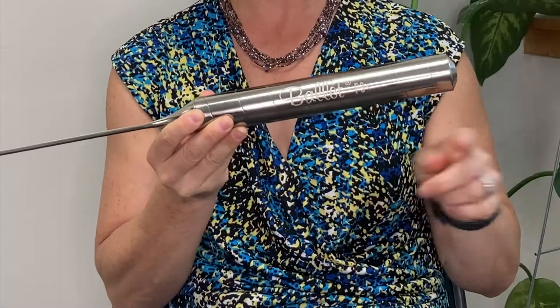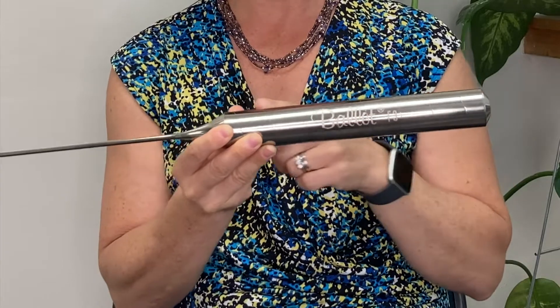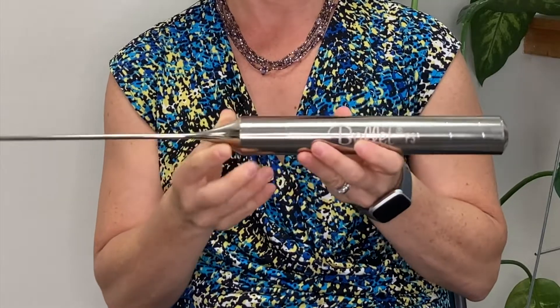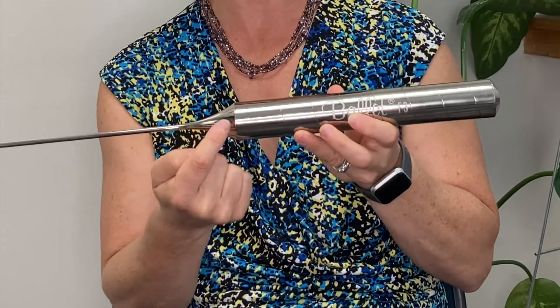This is a large scale model of the stainless steel needle. Now these ridges are actually on your actual needles — these help them stay in the needle holder. As a reminder, this portion is called the shank, this portion is called the shaft, and this little thing where it tapers down is literally referred to as the taper. The tip for every Ballet needle is the same: perfectly tapered to optimize insertions.